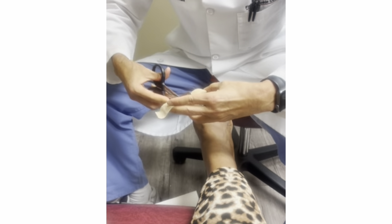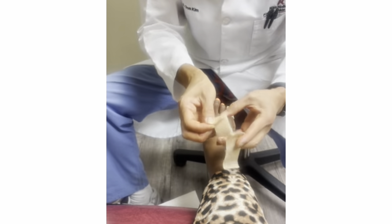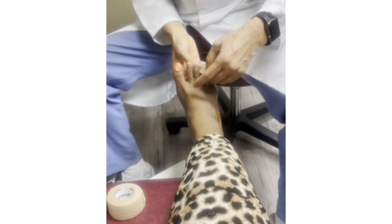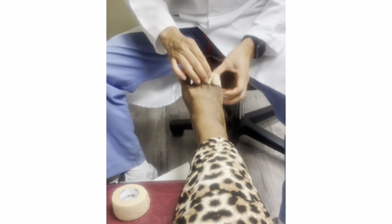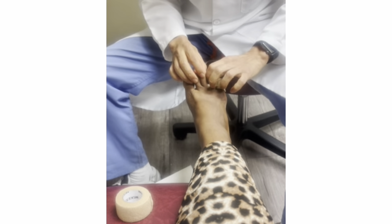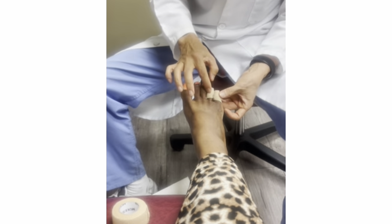And then when you're done with this, this is sticky, so you want to kind of fold it here. Because if you don't, then you won't be able to find the next one. And then the fourth toe, you wrap it around like this — we call it buddy splinting. Even though the fourth toe has nothing wrong with it, we tape them together so it won't irritate the skin.